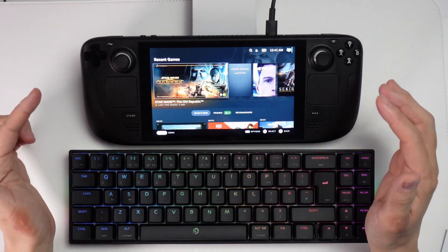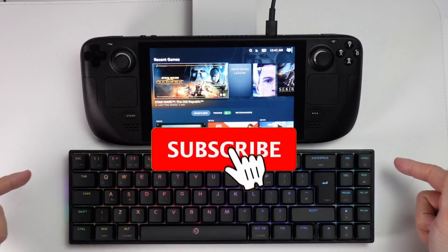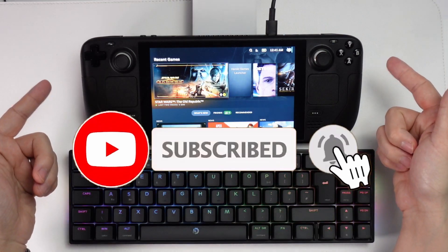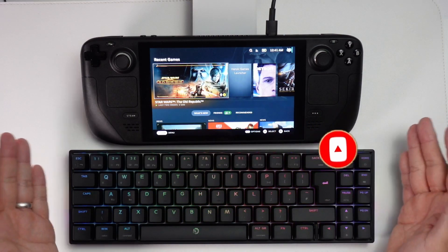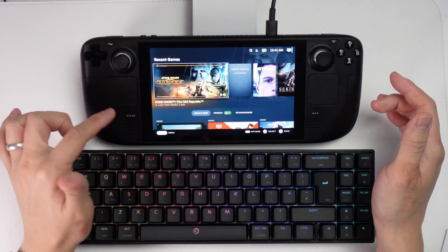Hey everyone, this is Andrew Tsai and welcome to my YouTube channel. Today I'm going to show you how to pair a Bluetooth keyboard to your Steam Deck. I've got here my Drivo Calibre V2 Pro, which is a Bluetooth keyboard, and I'm going to pair it with my Steam Deck.